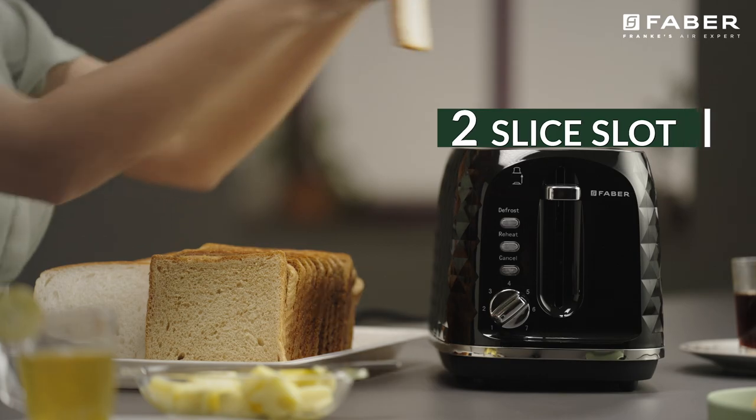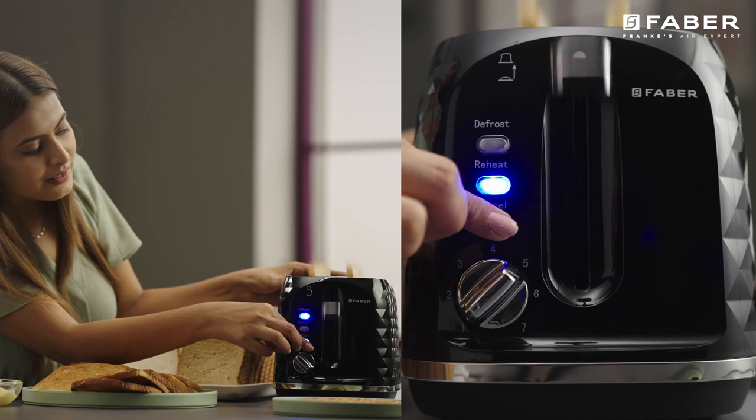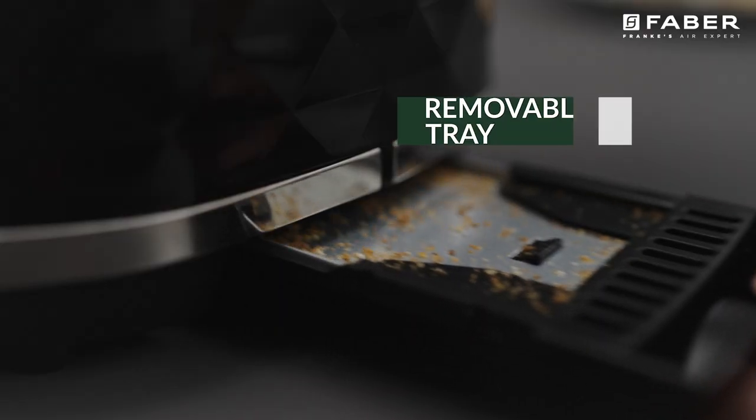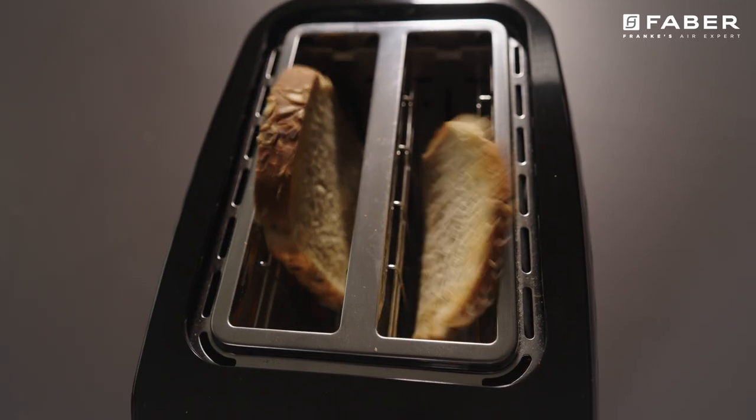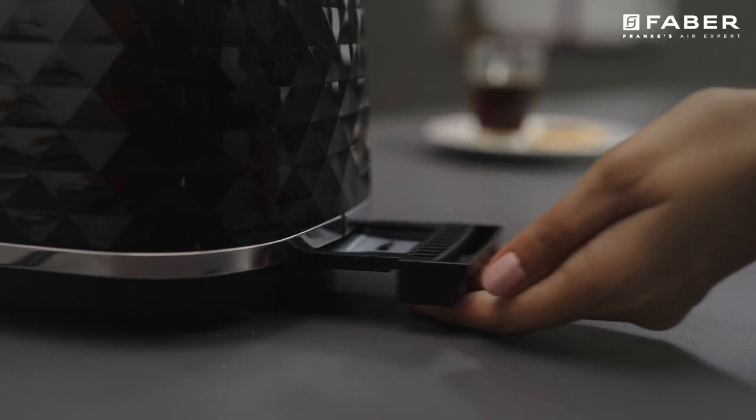The Farber Pop-up Toaster comes with two slices for reheat, defrost, and cancel settings, with a removable crumb tray. The removable crumb tray ensures that you can clean the inner part of the toaster easily.